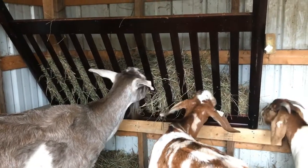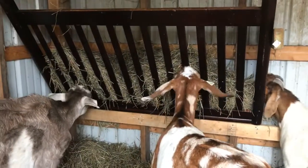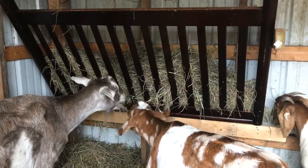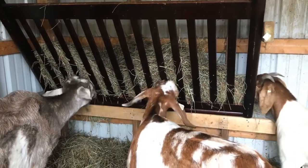So here it is — the completely upcycled crib into a hay feeder for the goats. Marshmallow, that's cheating. Alright, thanks for watching y'all. Please like and subscribe. Have a good one!